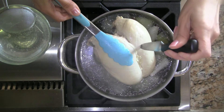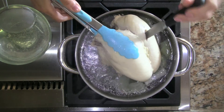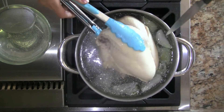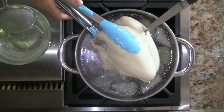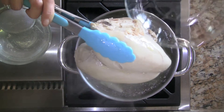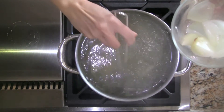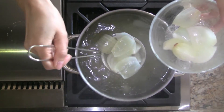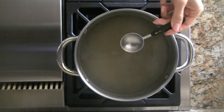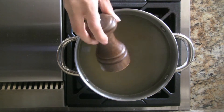To check that the chicken is cooked, we slice into the thickest part with a sharp knife. If the juices run clear, the chicken is cooked. If the juices are still pink, simmer for another 5 minutes and then recheck. Once the chicken is cooked, we remove it from the broth and set aside to cool. We scoop out the onions and discard. To season the broth, we simply add fish sauce and freshly ground black pepper.